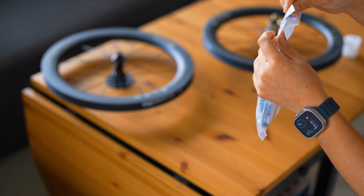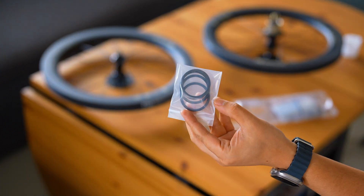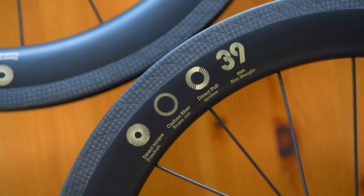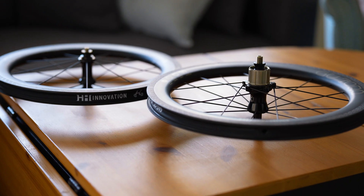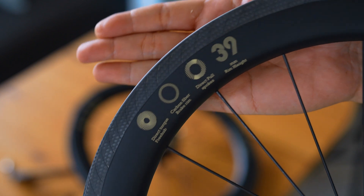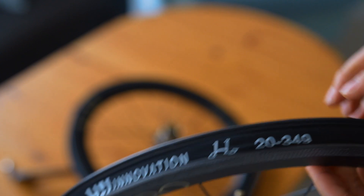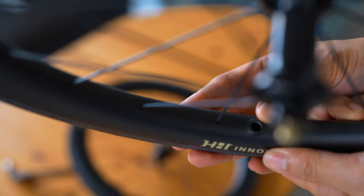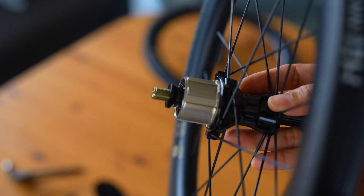Included in the box, we also have a set of quick-release skewers and brake pads, specifically designed for carbon rims. All come with high-precision smooth and wear-resistant ceramic bearings.